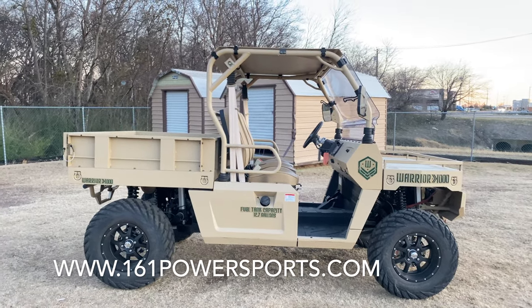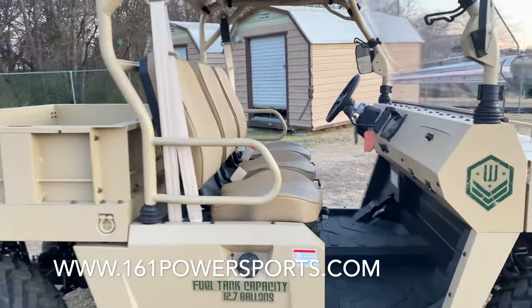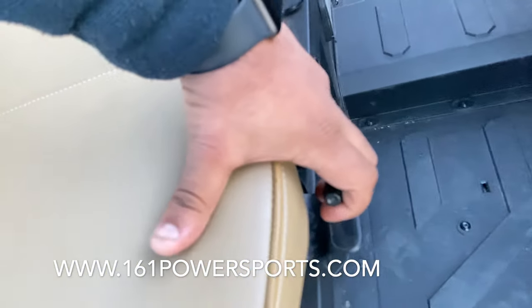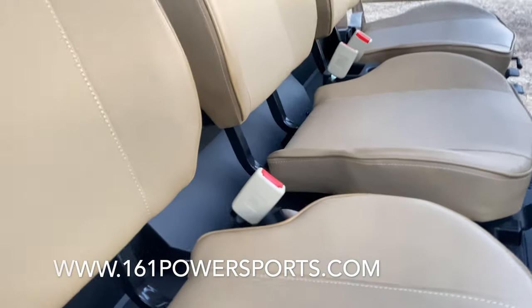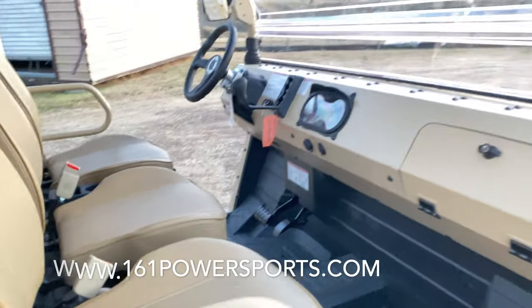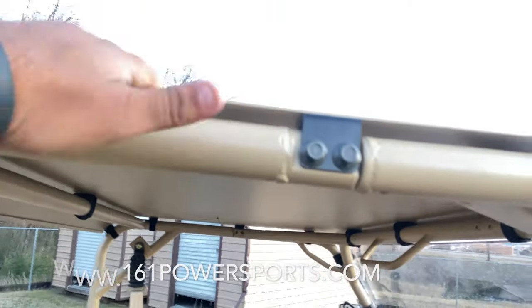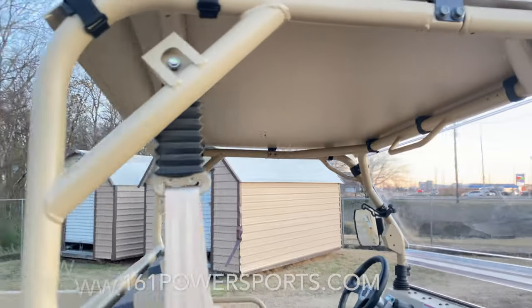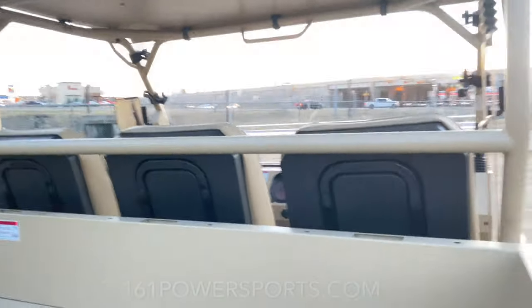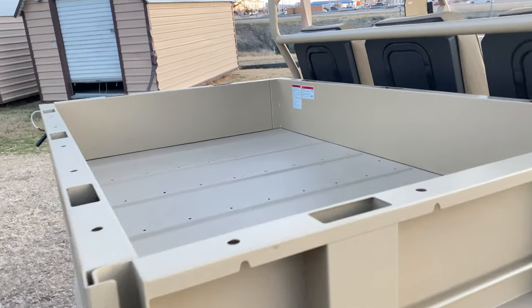That's standard. In addition to that, we have up to a 5-inch lift kit we can put on this unit. Right here, that's the adjustment for the seat — you just pull it up and scoot it. Those are for your seat belts. Good thing, guys — I know you noticed the top, but you probably didn't notice it's metal as well. So when I say it's all metal, literally everything is metal. There's also big storage space on the rear cargo bed — again, all metal bed.